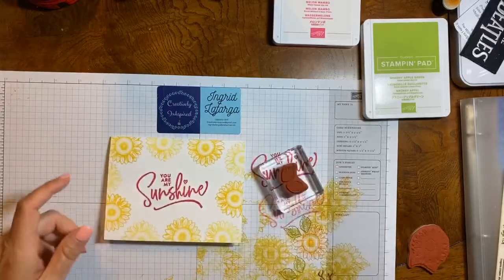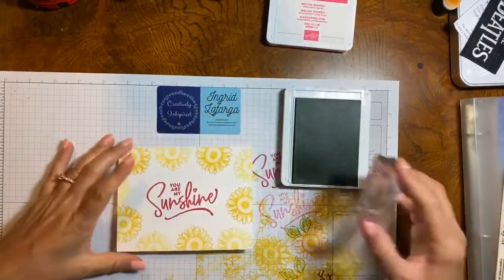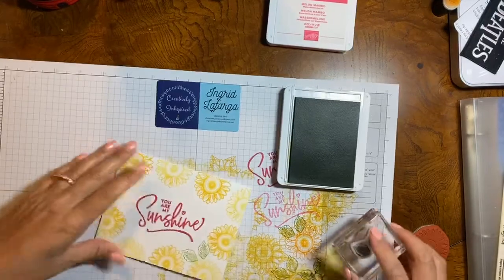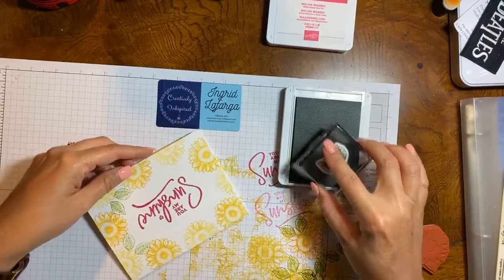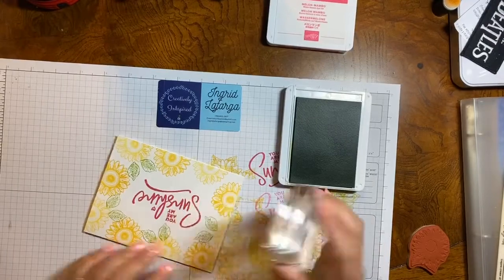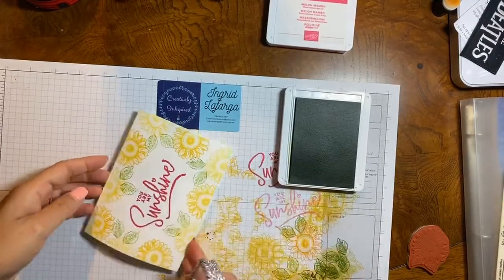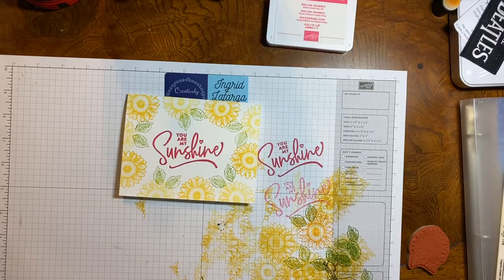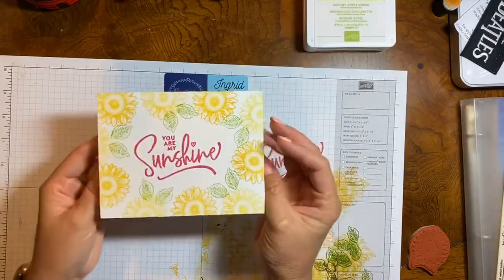Now I'm going to get my leaves and do those in Granny Apple Green. If you're watching, please say hello — you can hit a like. I am stamping off a little bit because I don't want it too dark. I do want to accent with some leaves, and if you notice I'm doing it on the flowers that I stamped off on to create a lighter color. There you go, guys — that is the first card. Look how beautiful that is with simple stamping.